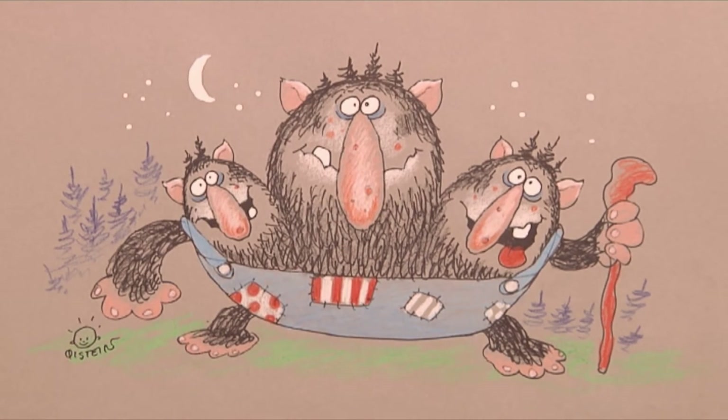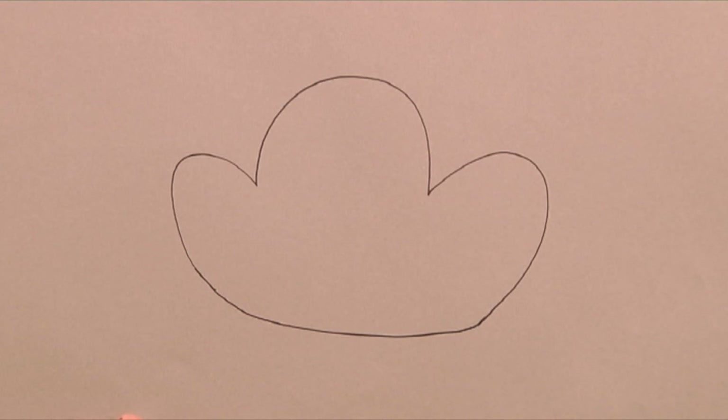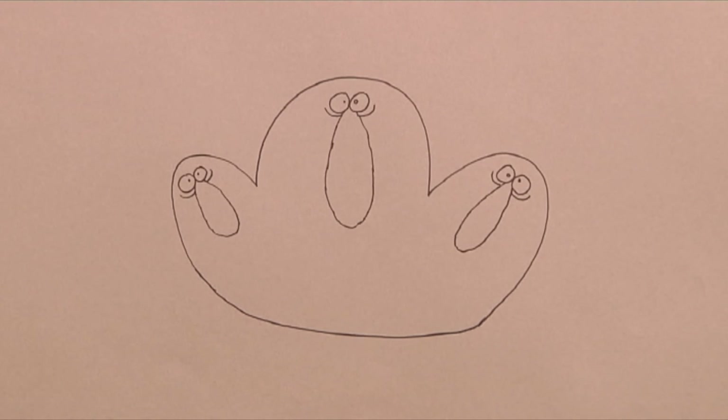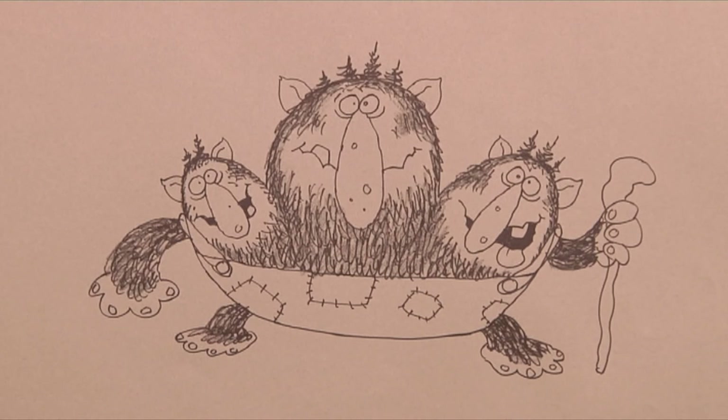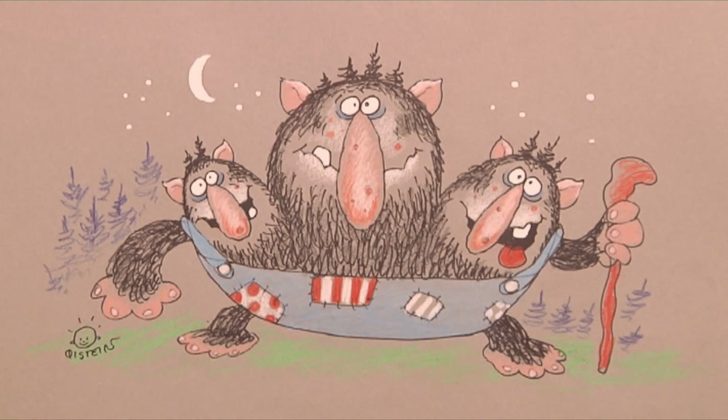Let's watch it one more time. Step 1: Draw a shape with three heads. Step 2: Draw on the eyes, nose and mouth. Step 3: Add the overall, arms and legs. Step 4: Add the fur and the trees. Step 5: Colour it up.